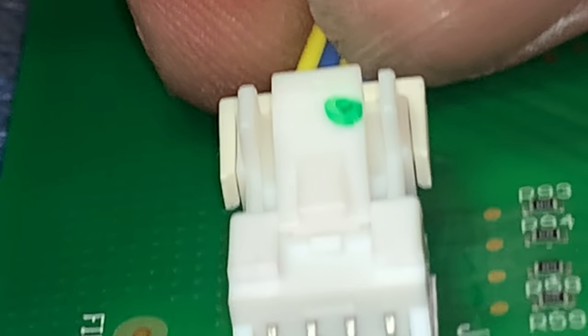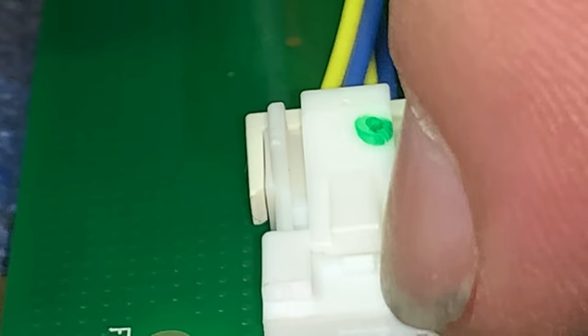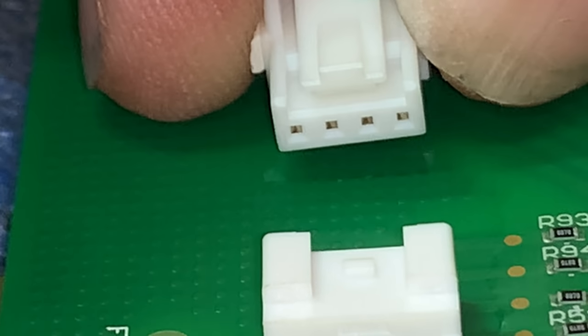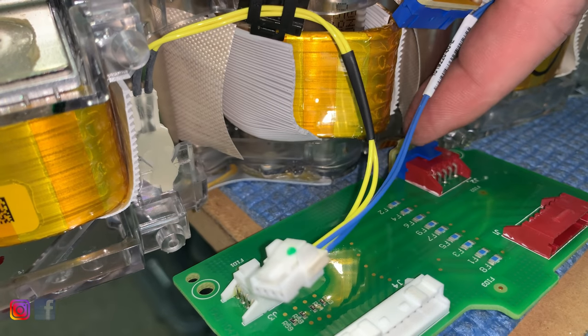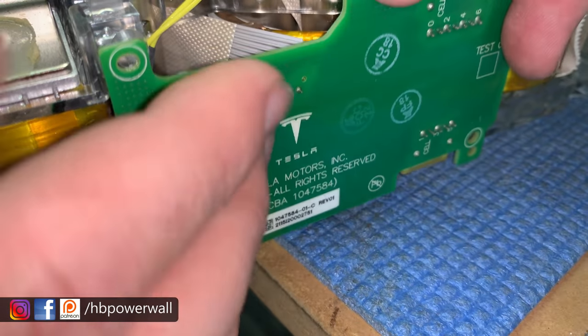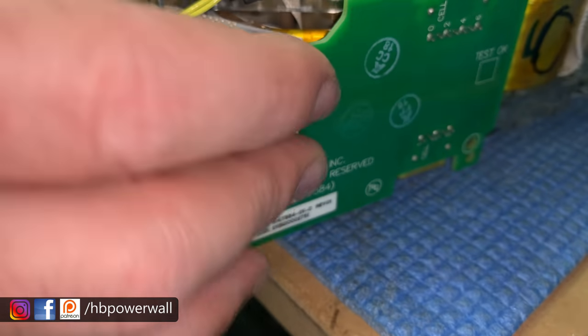There we go — top one pops out. With this one here it's a little temperature sensor and as you can see there's a little latch down here. You press that down, lift it over, and then you can pull that straight out. On the bottom side you also have another one, so what I do at this point is I sort of put that back up again, flip the module over, and then take it off from the other side.